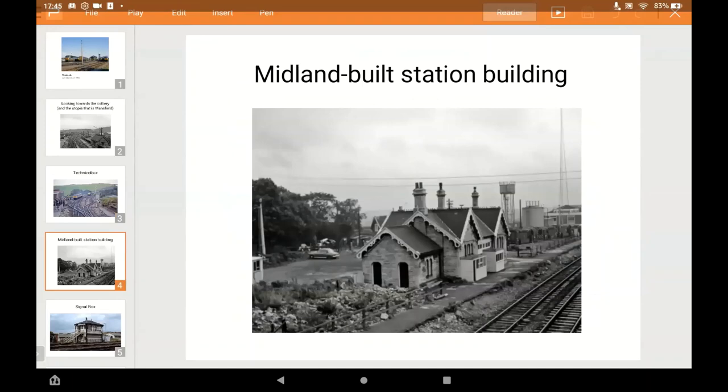It's a midland-built station although in BR days it was on the Eastern Region. The glazed shed is a standard Eastern Region type that you can find at places like March. The station building has turned into a driver's rest area. There's also a staff block with the TOPS office attached to the depot, and drivers and some staff use the station buildings.